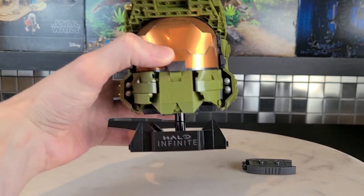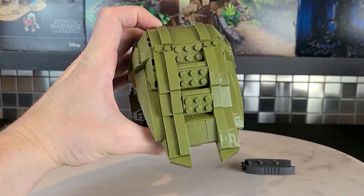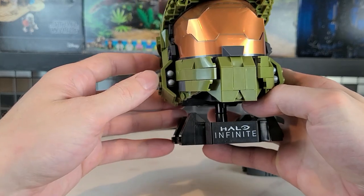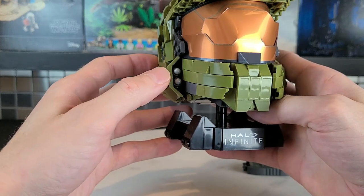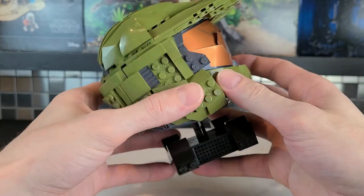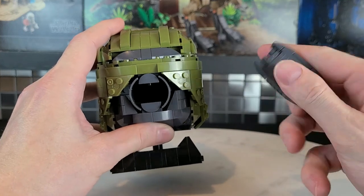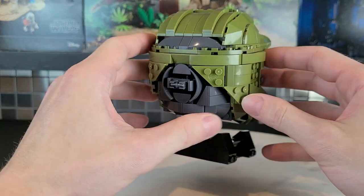Getting into the helmet a little bit closer — it does say Halo Infinite on the bottom, and that was a printed piece. They also have these little side areas that store some gray pieces that look like blasters, but are just part of the helmet design. And back here, the hole is used for an AI chip — you can slide it in just like so, and it stores it in the back of the helmet.